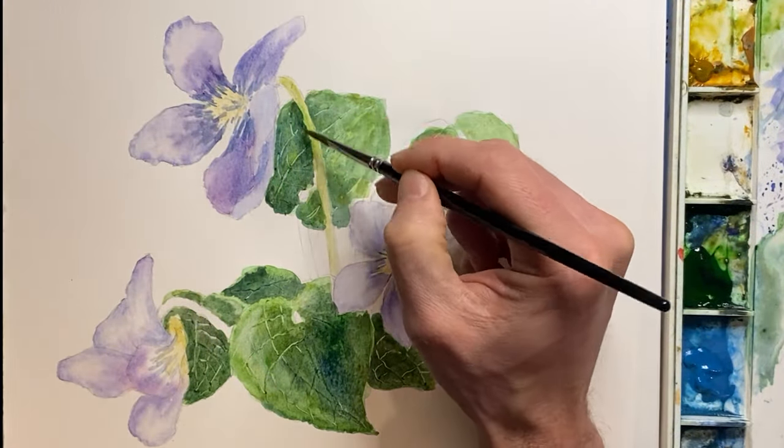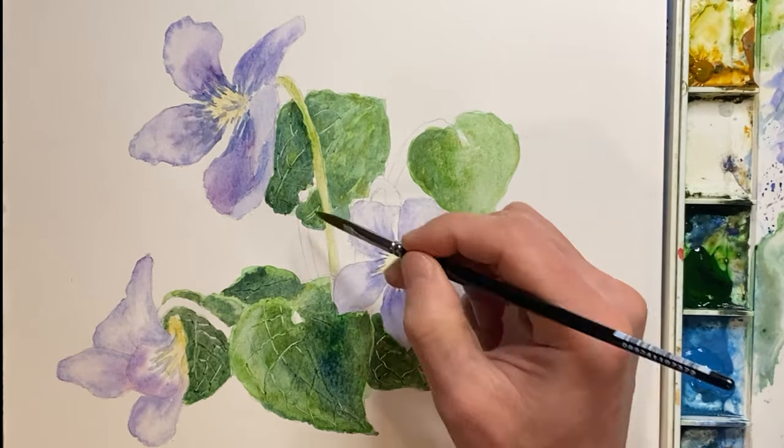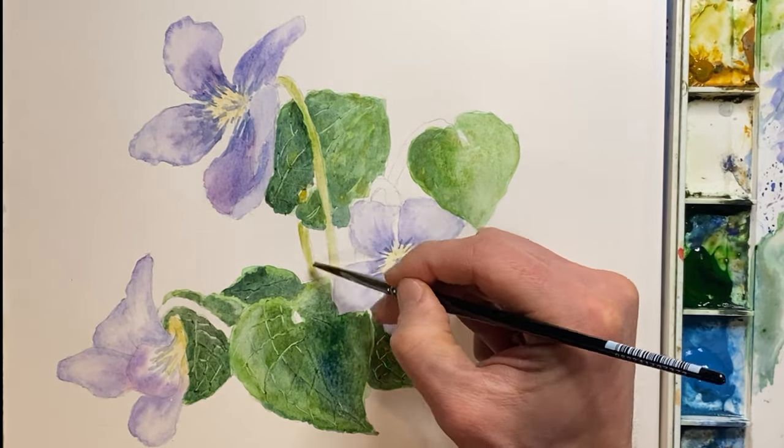I'd like to keep the stems light, so I'm putting in a very light wash of Rose Diene and Hooker's green.